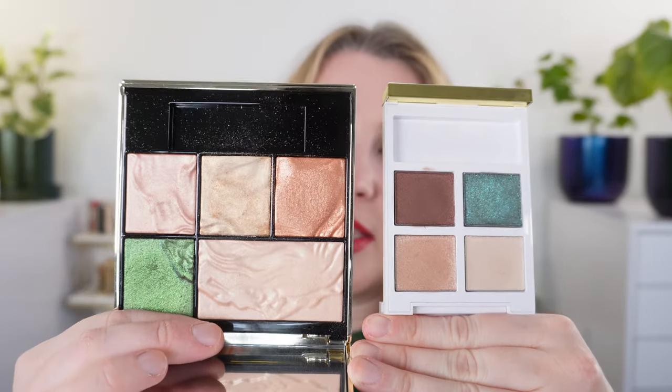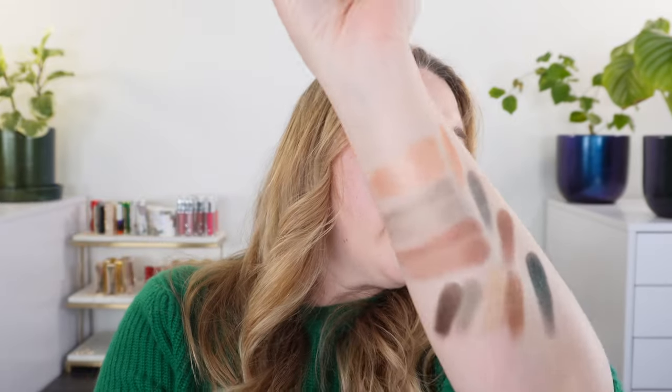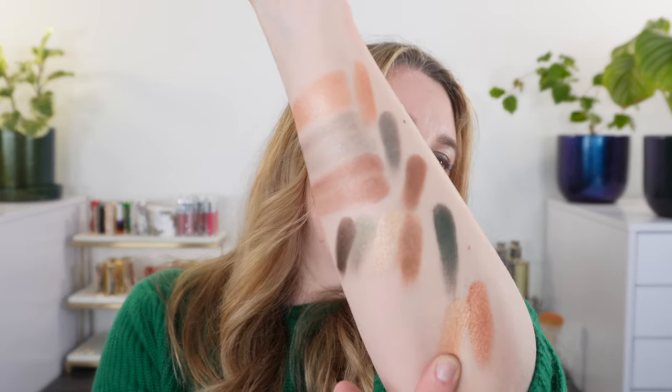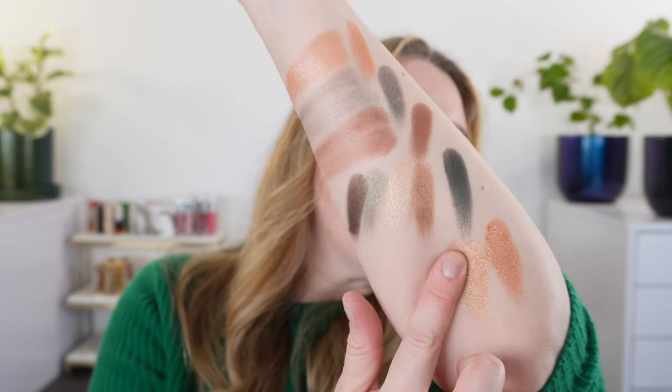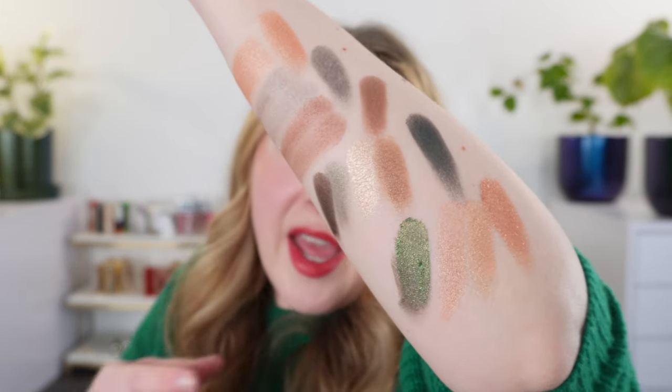The other palette I wanted to look at is the Lancôme and Louvre Richelieu Wing palette. A lot of these shades are very similar to each other — I wanted to compare the peach, the ivory, and the green. The Lancôme peach has a bit more copper than the Tom Ford. The lightest shade is more of a gold. There's also a more pink-peach. And then there's this emerald green — I love this emerald green. It's kind of more what I was hoping for with a Tom Ford palette.